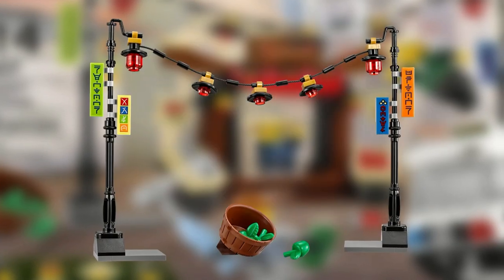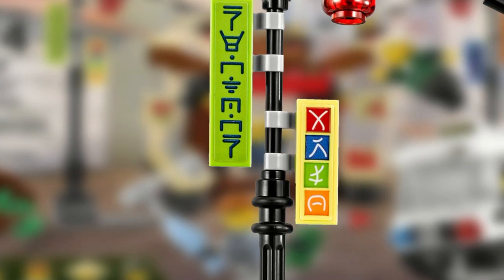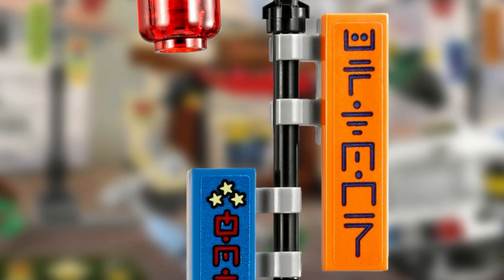The middle build is the two lampposts that have different colored signs. The green sign says Newtown, the tan sign says Arlo, the blue sign says Hotel, and the orange sign says Uptown.